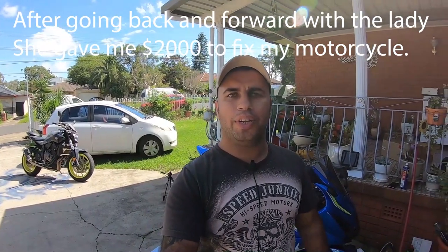Hi guys, welcome to Shaq's World. My name is Shaq. Today I'll be doing an update on the last two hit-and-run videos I made. On the first one I showed you guys small footage of the lady reversing into my 2017 Suzuki GSXR1000 and driving off - she basically did a hit and run. I even showed you the damages done to my motorcycle. On the second one I showed you how I found the lady that done the hit and run. I'll put the links below for you guys.